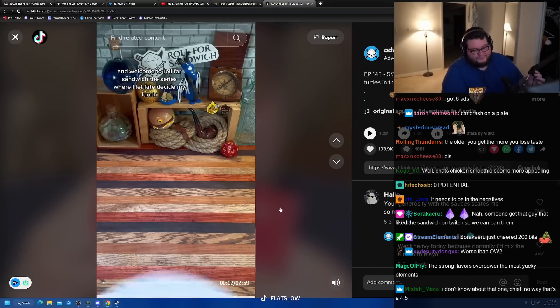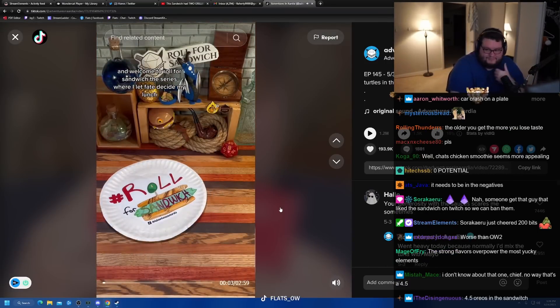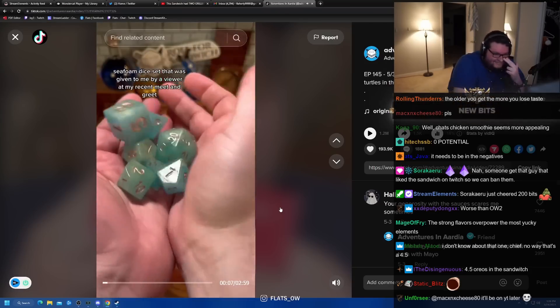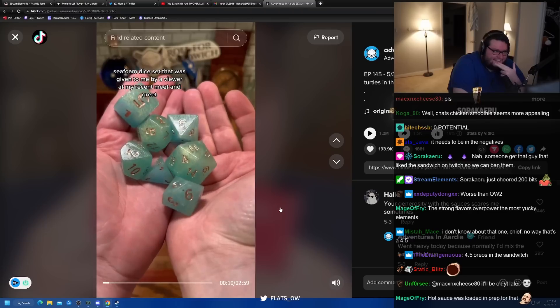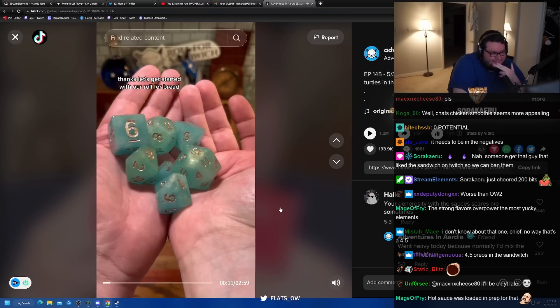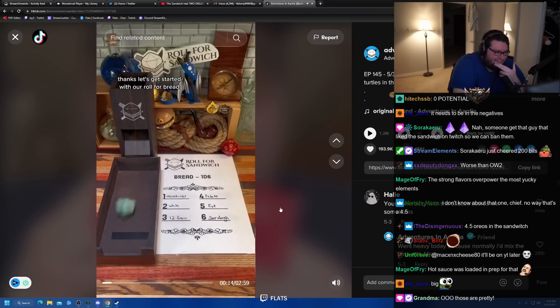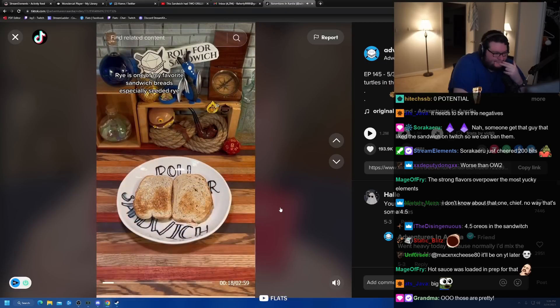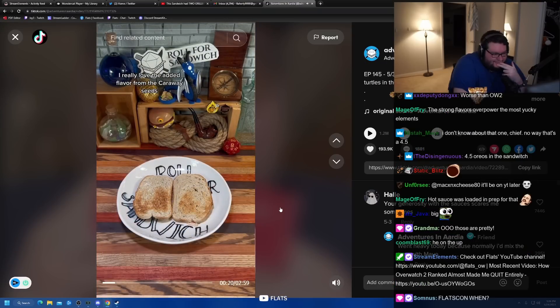TikTok and beyond, and welcome to Roll for Sandwich, the series where I let fate decide my lunch. Let's go. Today I'm going to be using this big chonky seafoam dice set that was given to me by a viewer at my recent meet and greet. Thanks! Let's get started with our roll for bread. 5 — rye bread. Rye is one of my favorite sandwich breads, especially seeded rye. I really love the added flavor from the caraway. I'm a big rye guy.